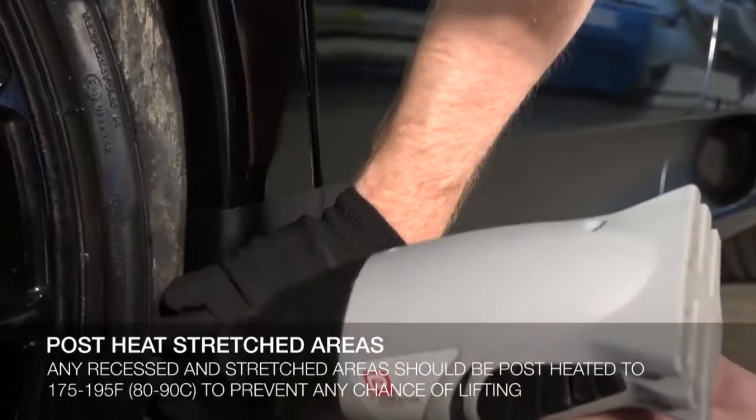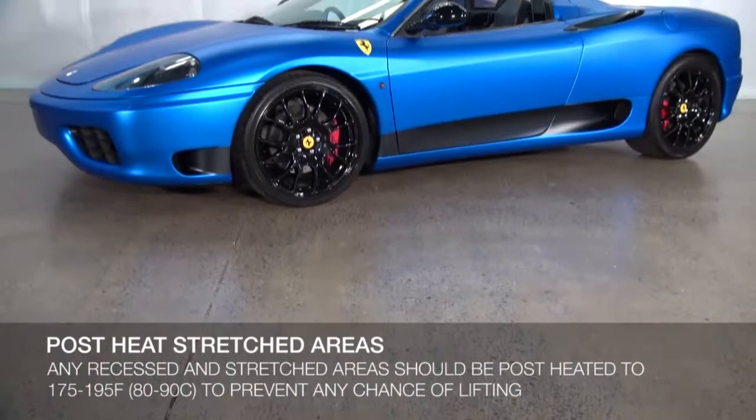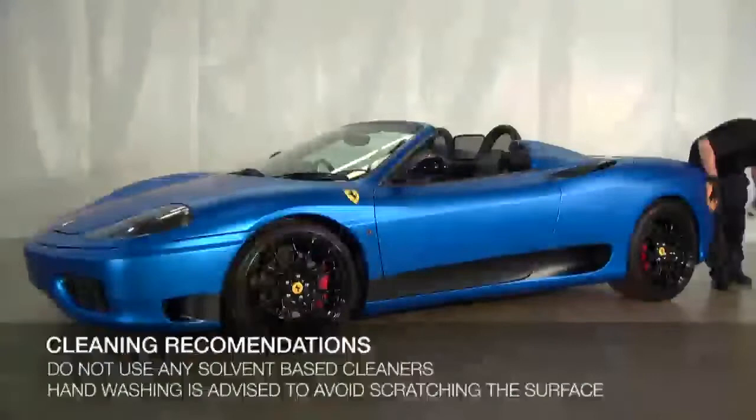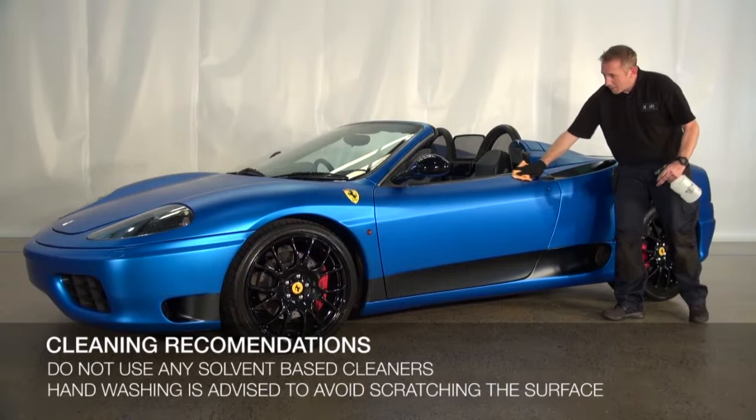When you have finished the wrap, it is recommended to post-heat any stretched areas to 175 to 195 degrees Fahrenheit or 80 to 90 degrees Celsius, and to keep the vehicle at room temperature for as long as possible before taking it outdoors. Once the wrap is complete, do not clean the vinyl with any solvent-based cleaners. Normal vehicle washing procedures may be used. However, KPMF recommends hand washing to avoid scratching the surface.